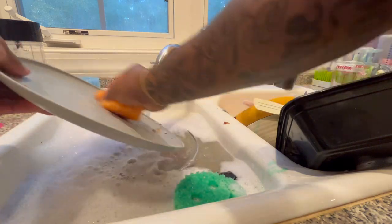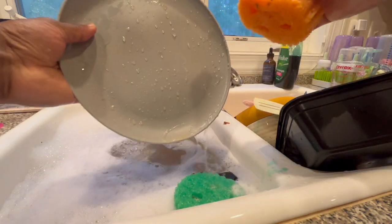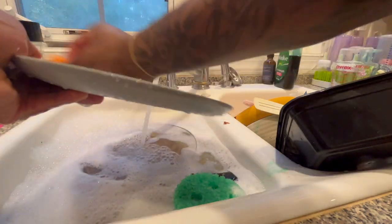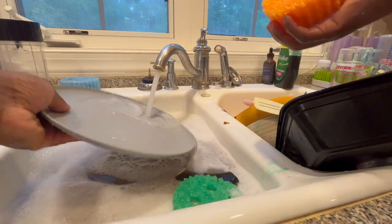Right now I'm scrubbing this plate nice and hard, getting all the extra grease and grime off, getting everything nicely prepped for the dishwasher.